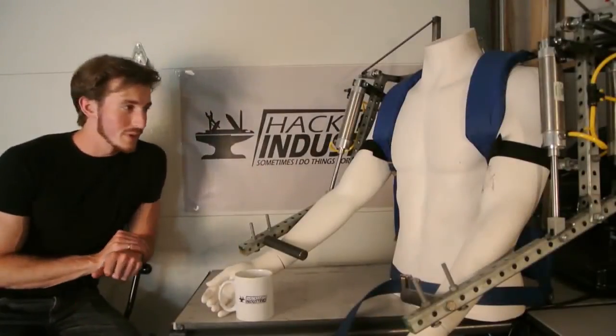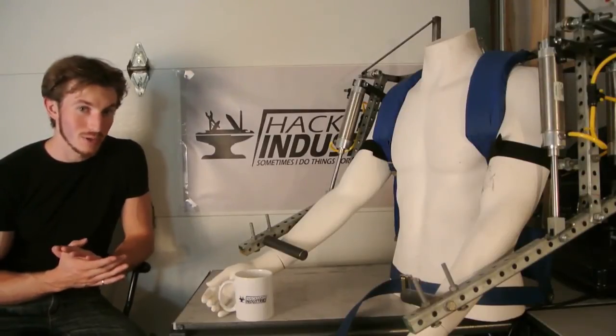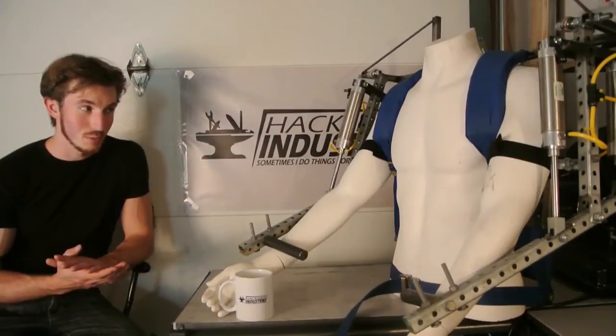Another cool thing about that test: I was actually running at only half pressure. These cylinders are rated for 250 psi, but my air compressor can only do 125. So hypothetically, if I upgrade that compressor, I could potentially curl around 300 pounds, which I think would be pretty cool.